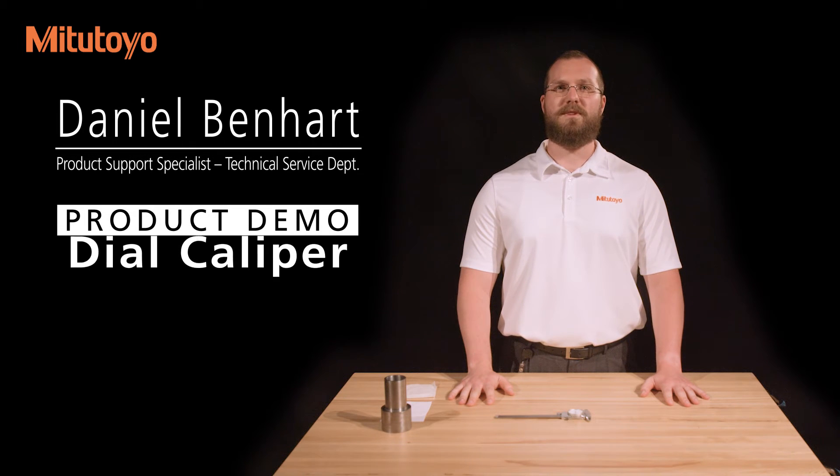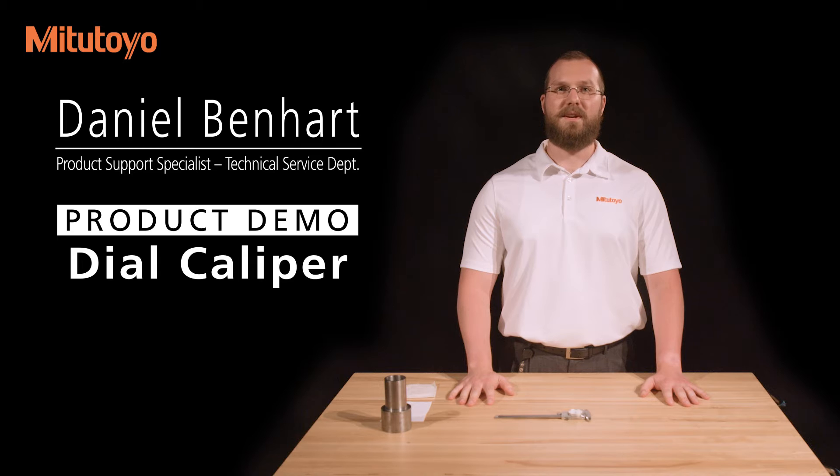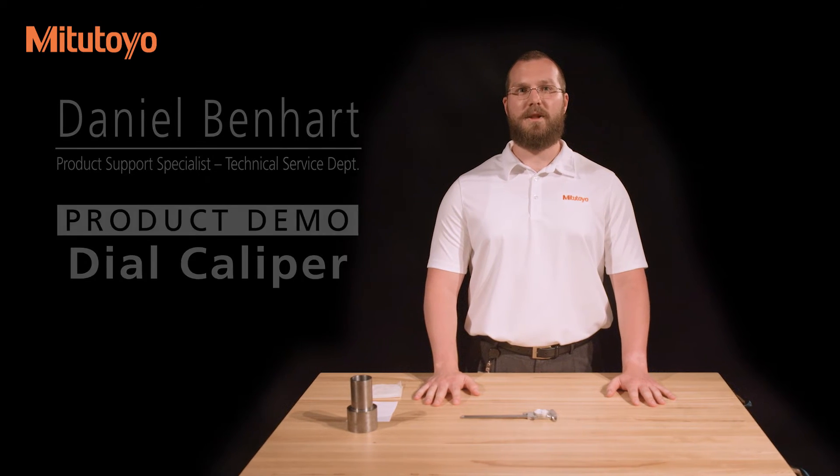I'm Dan Benhart, product support specialist with Mitutoyo America Corporation. In this video, we'll discuss the use of a dial caliper.